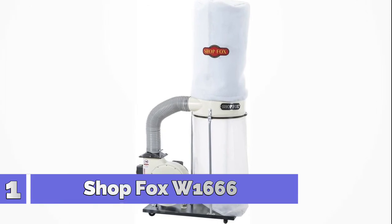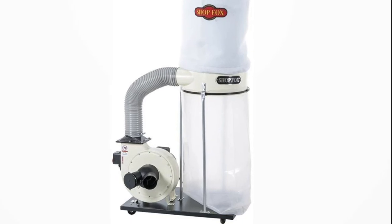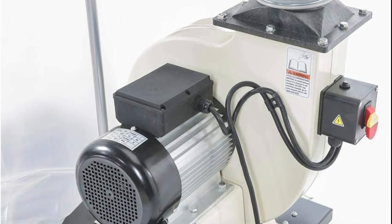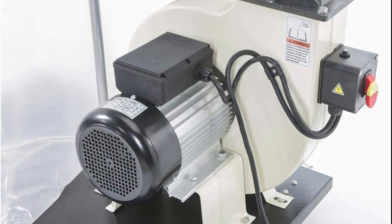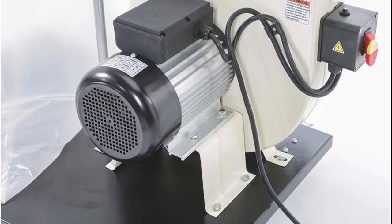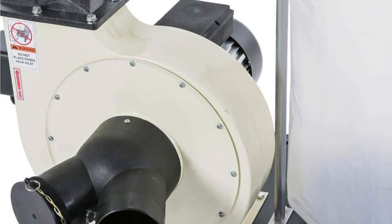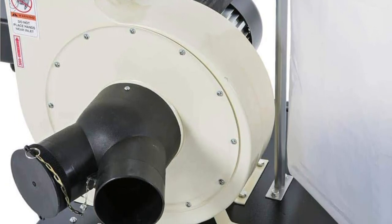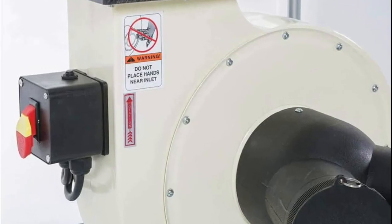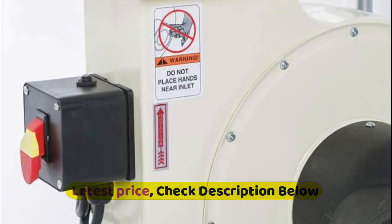Number 1: Shop Fox W1666, 2HP 1550 CFM dust collector. Keep your workspace free of sawdust and other contaminants with the Shop Fox W1666 dust collector from Woodstock International. Designed for use with woodworking machines, this dust collector is equipped with a 2hp motor and a heavy-duty 12-inch steel impeller that moves 1550 cubic feet of air every minute. This collector measures 78 inches high with the bags inflated. Each bag measures 33 inches high and 19 inches in diameter and has a volume of 5.4 cubic feet.